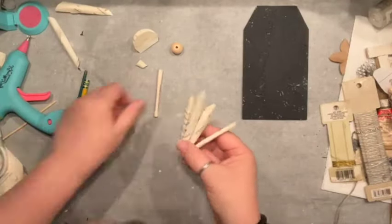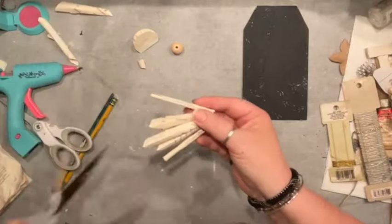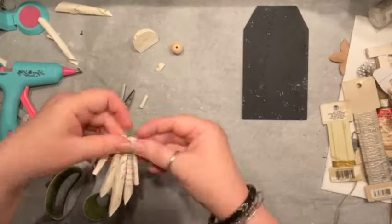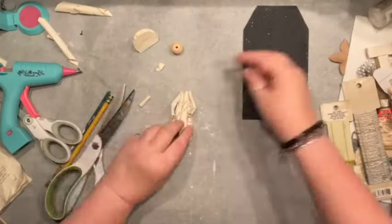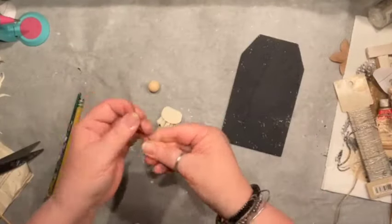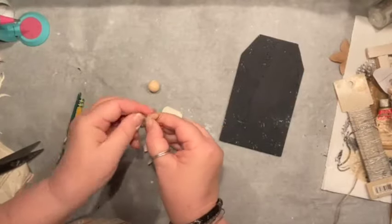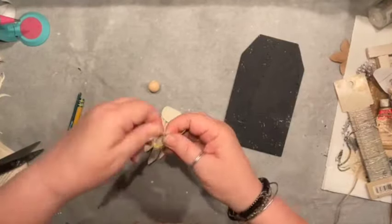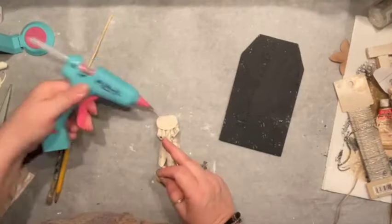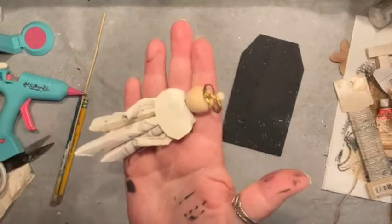The hands were super long so I trimmed them a bit and folded them so they have sort of an elbow — perfect! Then I added a little color. I have a wooden bead that I dressed up with wire, bending and wrapping it all around to create a little halo. And we've got ourselves a little angel!